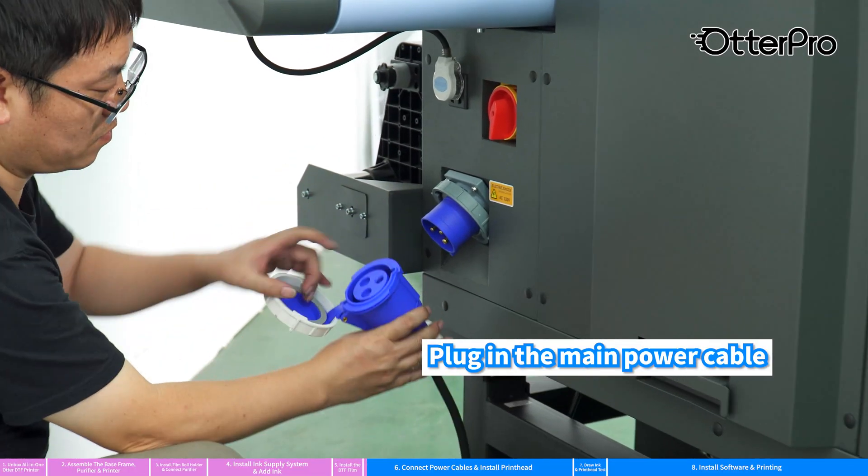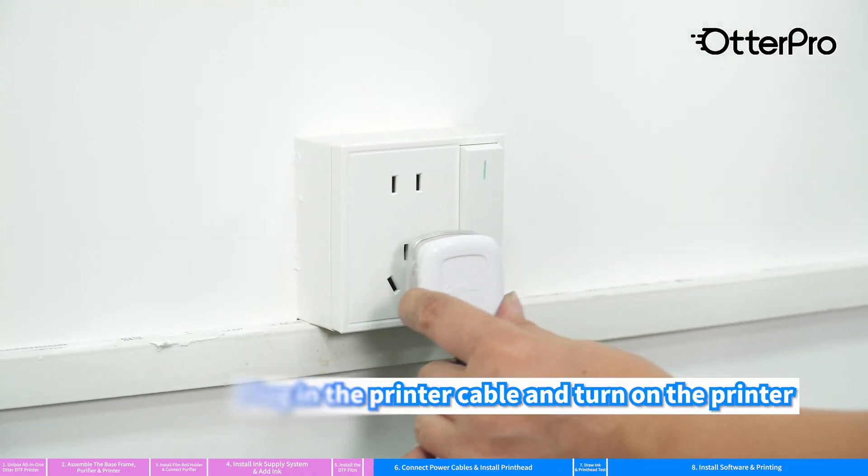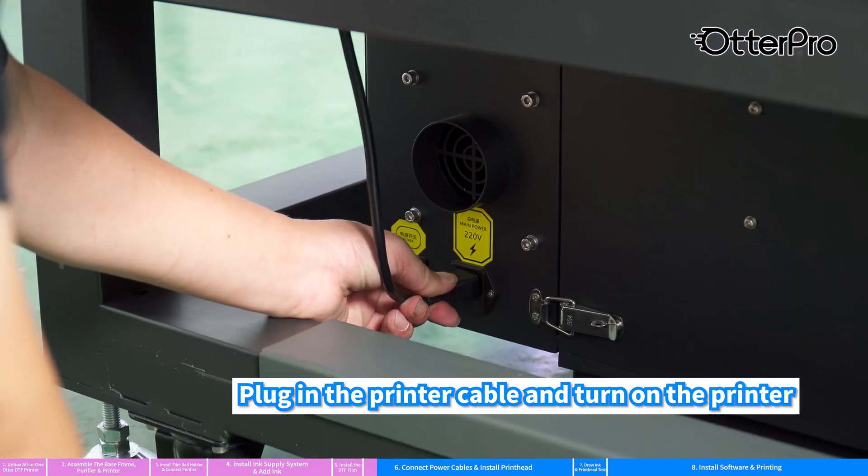Plug in the main power cable and turn on the main switch. Plug in the printer cable and turn on the printer.